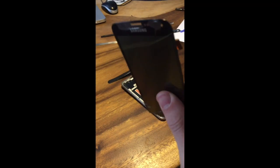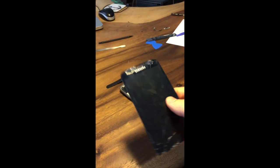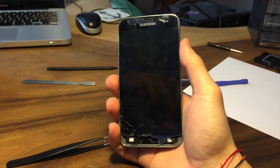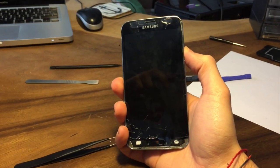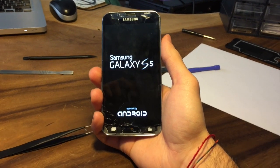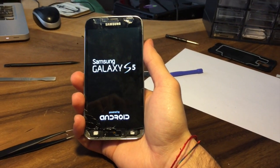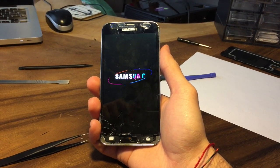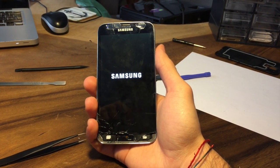After you have removed the LCD touch screen block, you will obtain something like this. What I'm doing now is attaching the LCD so you can try it and see if it's actually working or cracking. You have to try also the touch screen, and if everything went right, the phone should work perfectly.